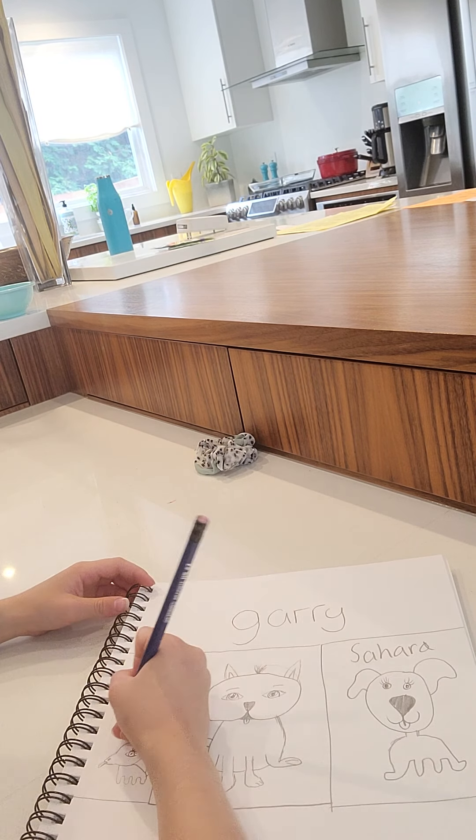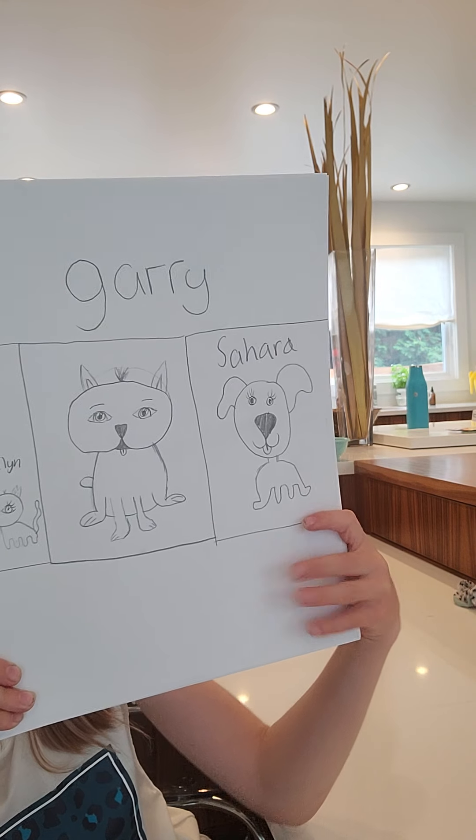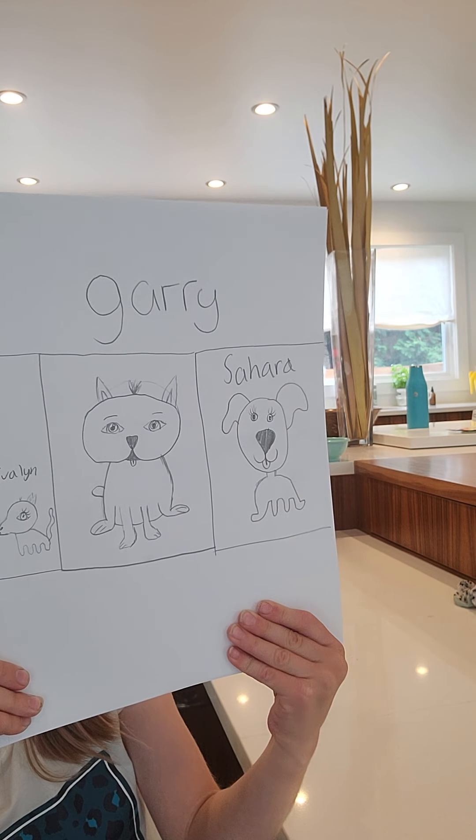I hope you guys liked my video! If you did, give it a big thumbs up and subscribe to my channel, and hit that bell if you guys want to. I hope yours probably turned out better than mine, because I'm not that good at drawing — I can draw some drawings, however it's not the best. This dog's probably the worst — I like Gary the best, Gary's really cute. Bye!